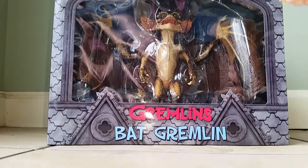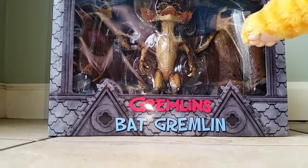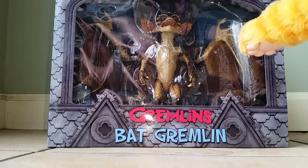Hey folks, today we're going to look at the Black Gremlins from Micah.